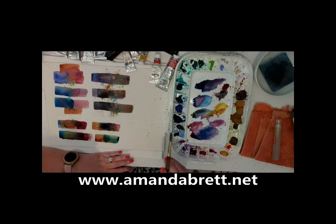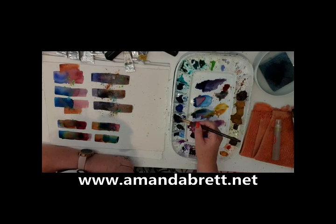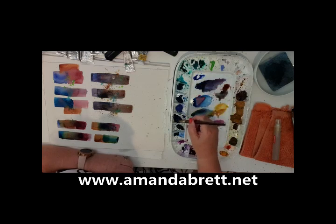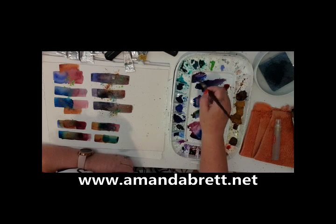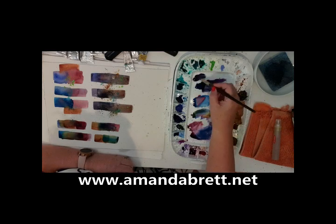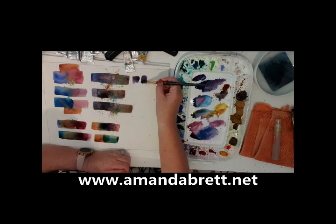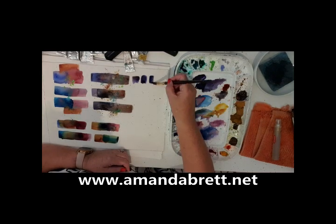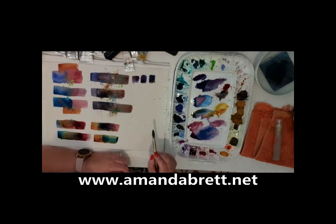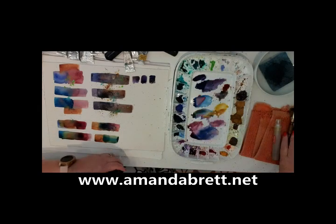I'm going to mix some super darks. French ultramarine — when you're mixing super darks I've got too much water here so I might not achieve it that well, but everything is drying up so quickly. I'm picking up as much as I can, digging underneath — I shouldn't do that with this very expensive brush but I'm doing it nonetheless. That one's not too bad, but it will dry quite a lot lighter. Let me clean my palette out.